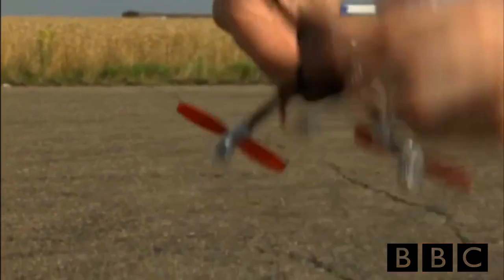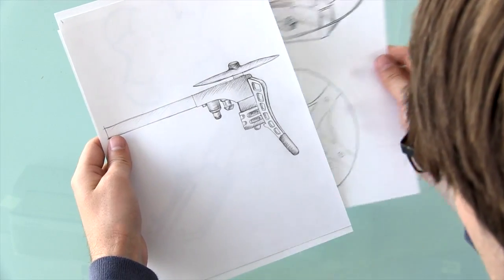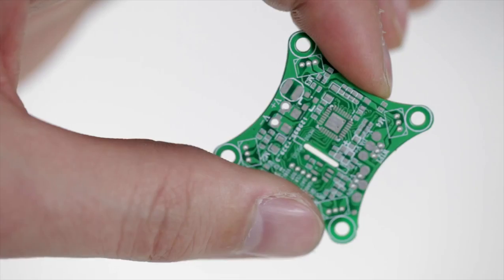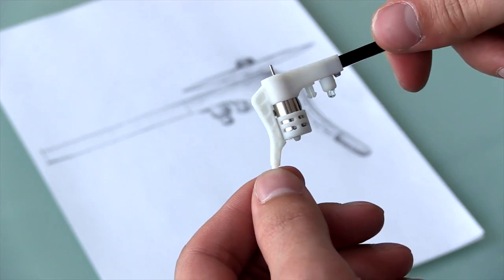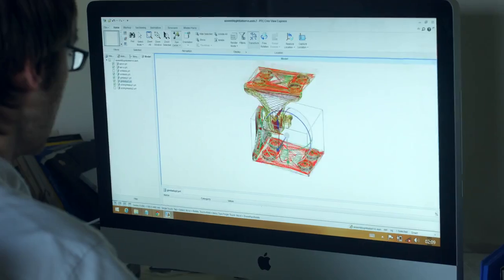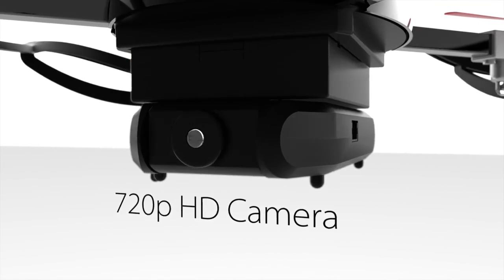Now, after two years, we're ready to make MicroDrone 3.0. MicroDrone 3.0 is designed with drone enthusiasts and excellent engineers from around the world. Components are easily expandable, upgradeable, and replaceable. It's also the smallest drone to currently carry a mechanical gimbal, and the HD camera streams live footage to your smartphone.